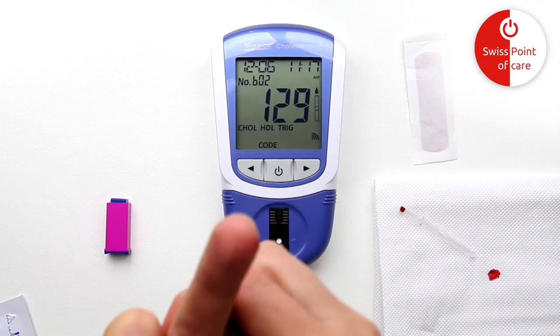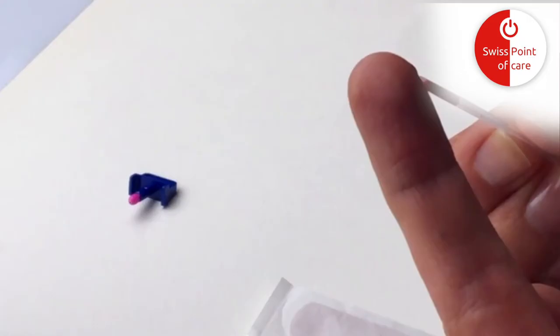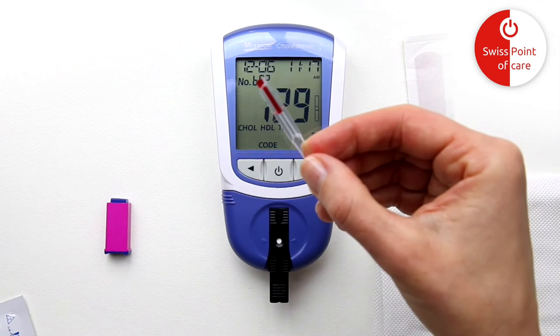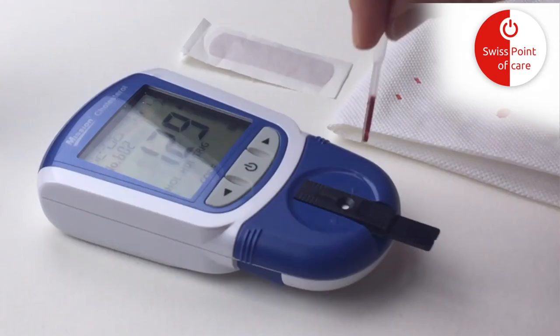If you do not get enough blood into the capillary the first time, put the partly filled capillary down and massage the base of the finger to generate a new drop. Hold the capillary slightly tilted down with the opening facing upwards and touch the droplet until you have collected enough blood. Caution: do not press the capillary tube as it fills by itself. Use the capillary tube to apply the blood to the test strip.